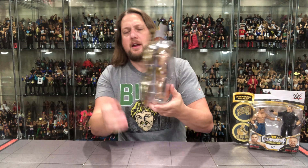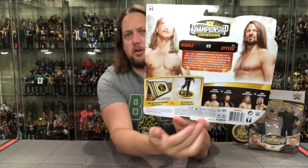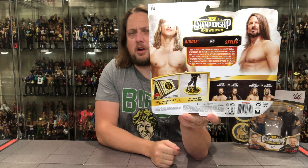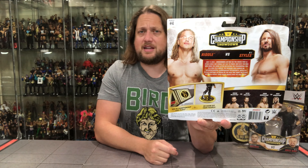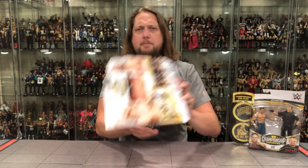On the back, we've got the rest of the two-packs in a little cross-sell. We unboxed the Seth Rollins–Drew McIntyre pack — Seth Rollins is a very solid figure. There's a demonstration of the title belts, glamour shots of Riddle and AJ Styles, and a blurb. UPCs, warnings, all that fun stuff at the bottom. You can pick this up at Ringside Collectibles — use discount code KYLE to save 10%.